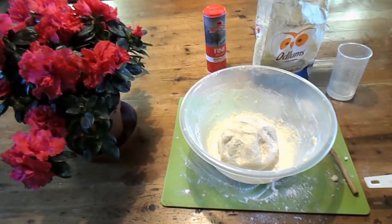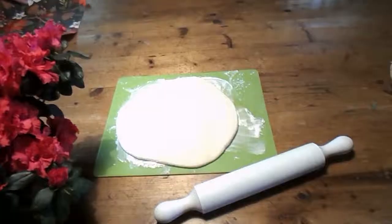Then put it in a bowl and wait for your child. Oh actually, roll it out first.